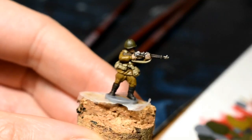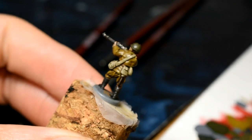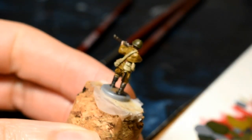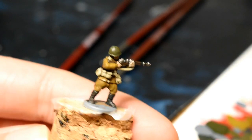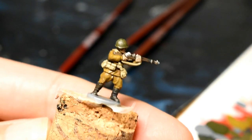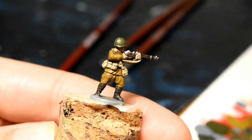There we have our finished Soviet infantryman — paints up quite nicely. You've only got about 100 more to do, so good luck! It's nice and quick really getting these done, so it shouldn't be too long getting your battalion up and running.